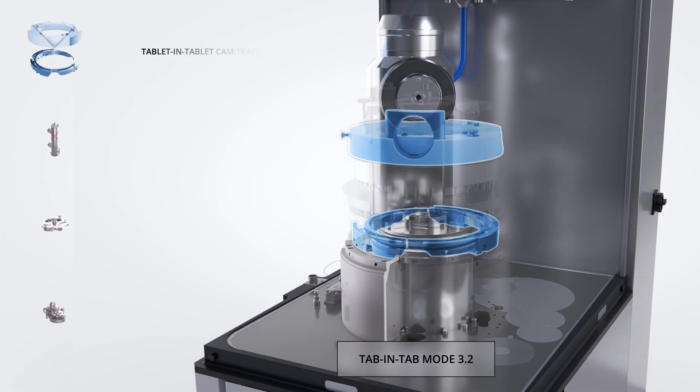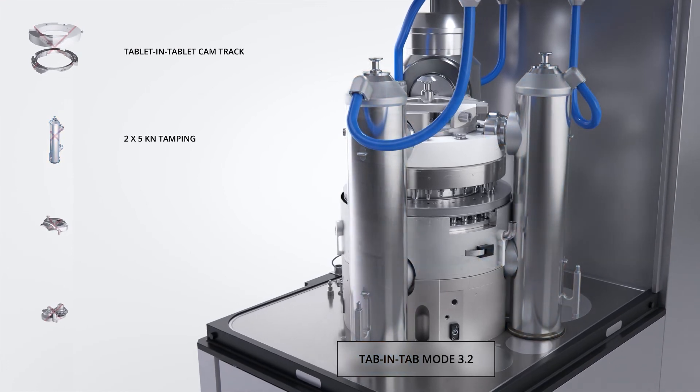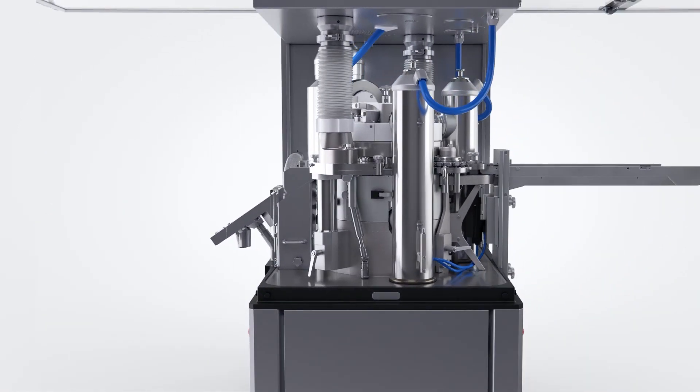Mode 3.2 is ideal for tablet-in-tablet applications or even a microchip inside a tablet. This configuration is similar to tri-layer mode 3.1, but instead of a second layer, an external module conveys a tablet core or a chip on top of the first layer.